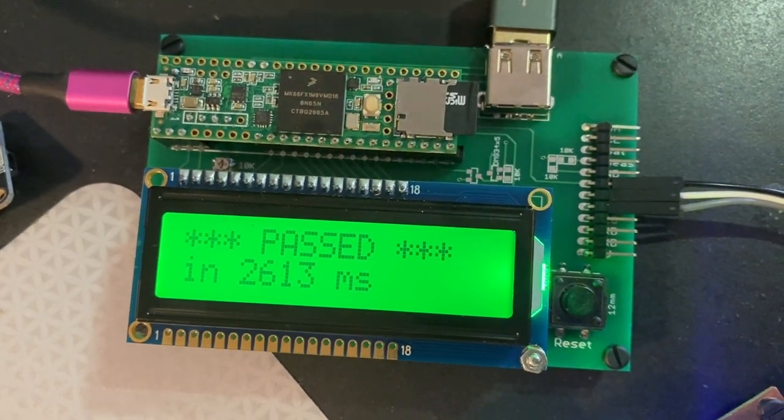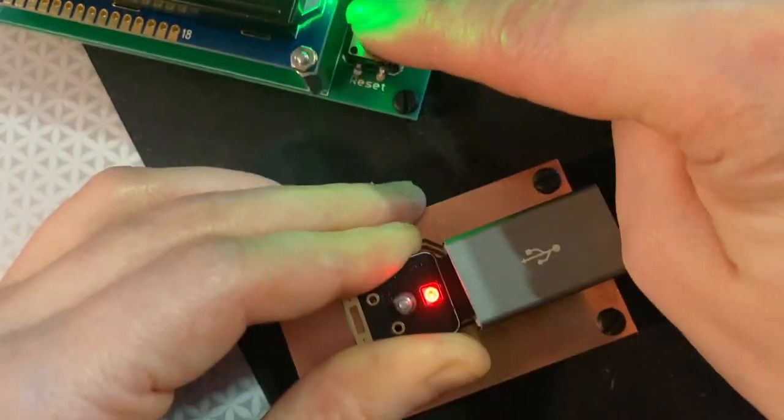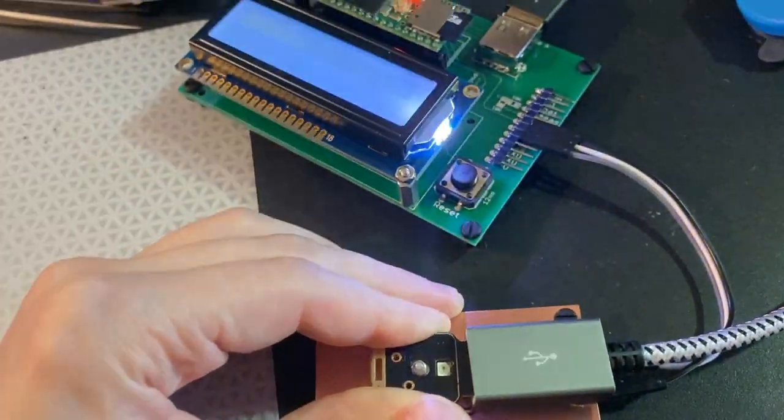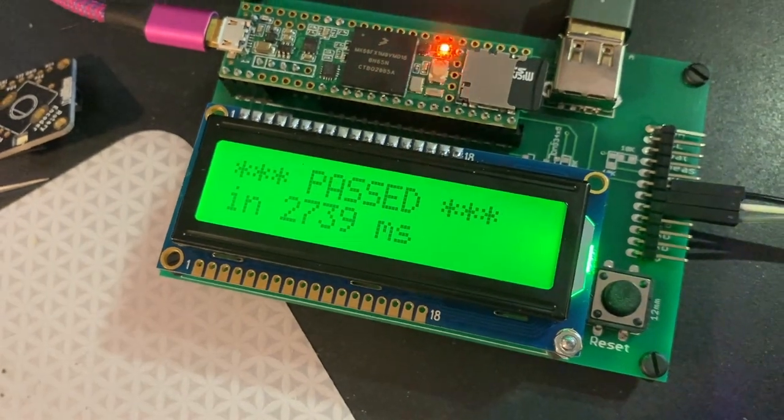Hey, I'm making a NeoKey Trinkey Tester using a Teensy 3.6 and our Teensy brains. When I press this button, it goes through the whole procedure: programming, checking the USB, and locking the chip.